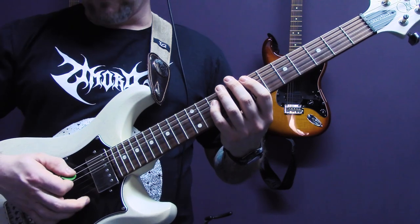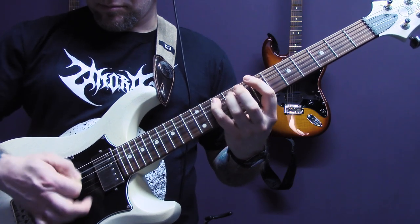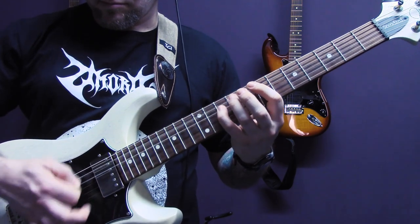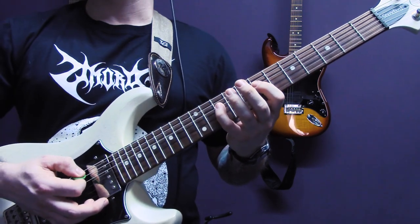Then we're back into this riff that we've already played. Then we have another tremolo picking riff that goes a bit like this.